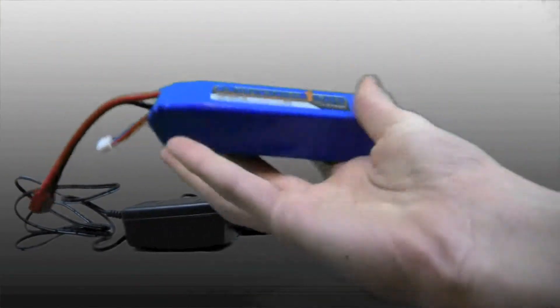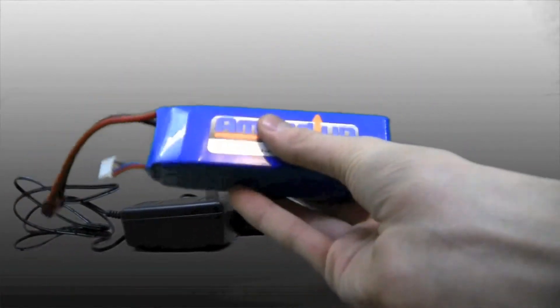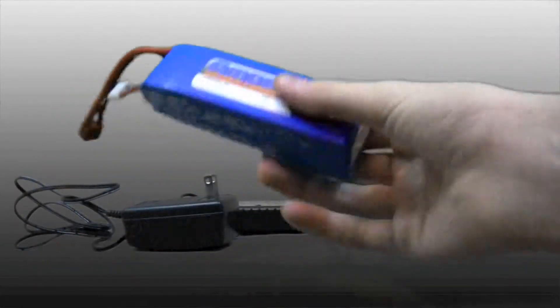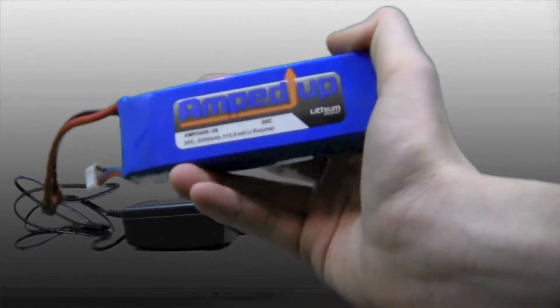That actually happened to me. I left it charging for a really long time and the battery ended up swelling. He also said he charged it for a really long time — like eight hours — and the same thing happened. Don't charge it for over four hours because they can explode, leak, everything.